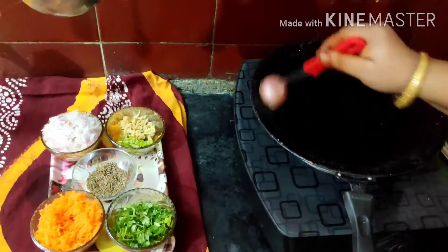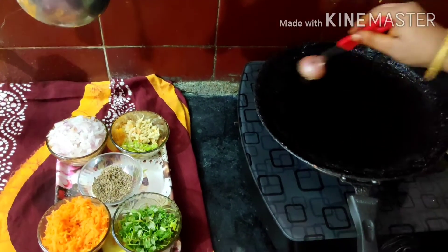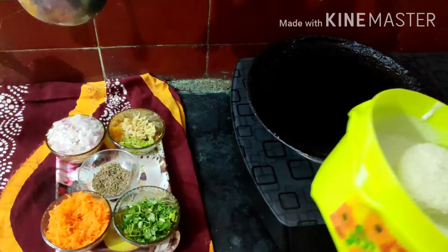We will take the test method to get some water. We will make the test method and put it in.